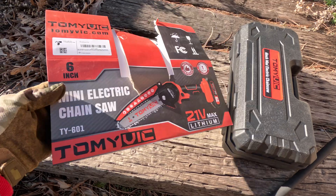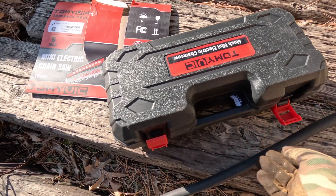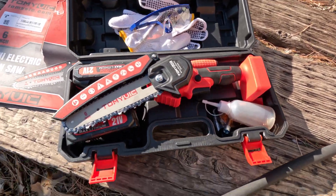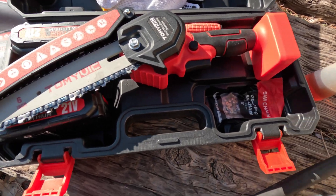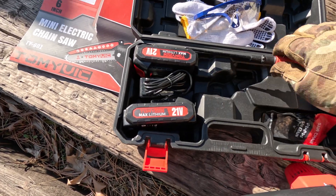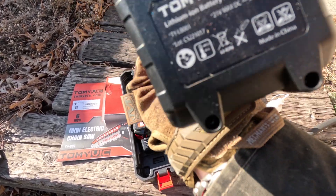All right guys, so this is the package this thing came out of. I did one of those quick one-minute videos showing this thing. Six-inch mini chainsaw — let's take it out of the case. It's got a nice little case. There's the little mini chainsaw, our gloves, safety glasses. Pretty cool kit: here's our six-inch saw with two batteries, the charger, and a Phillips screwdriver to keep that chain tight.